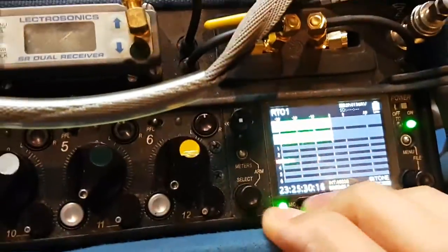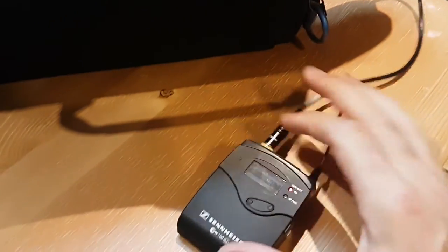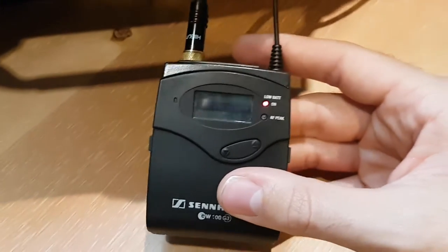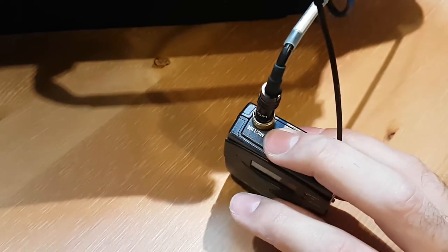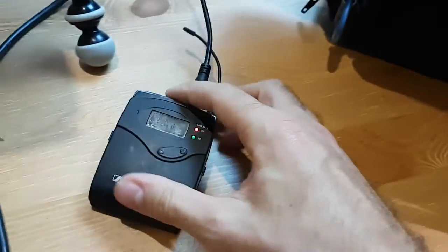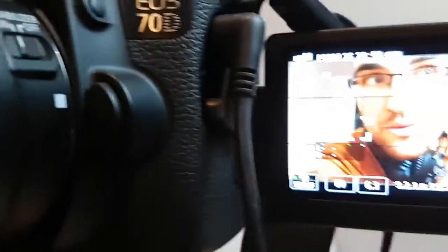We start off with the microphone and it goes straight into our mixer. We've got our rough levels right. We've connected through XLR into the G3 here, and we've connected it so we can transfer — because this is the transmitter — we've transmitted to the receiver. You can tell because it has AF out on the top, and then we've gone into the camera.